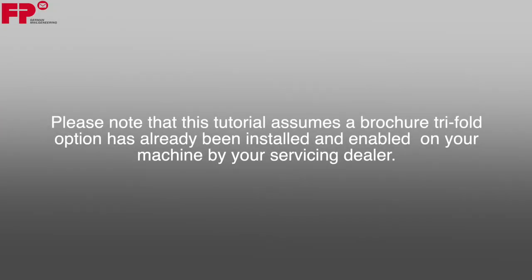Please note that this tutorial assumes the brochure tri-fold option has already been installed and enabled on your machine by your servicing dealer. We invite you to do the job on your machine while watching the tutorial.